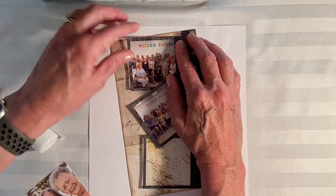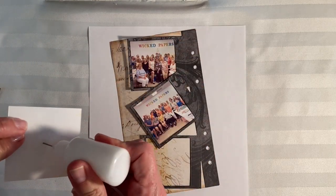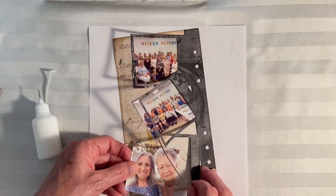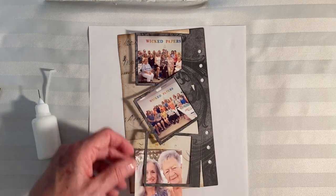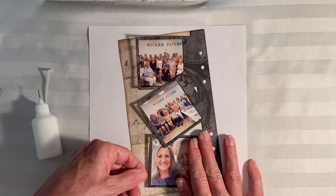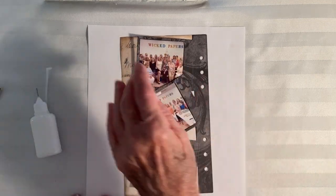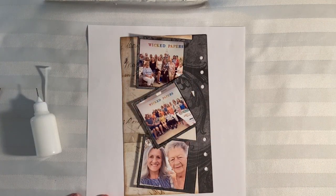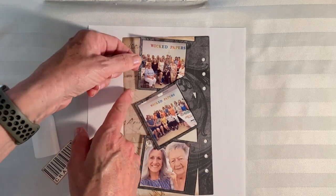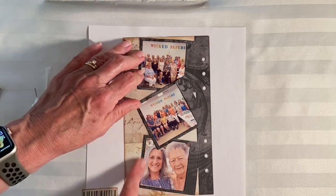We had a lot of fun at Wicked Papers — it was like a reunion for me because I used to live down that way and had classes all the time, had crops, so I got to see a lot of my old crafty friends again. That'll work for placeholders. Mom asked about holding things down with a decorative piece — good question. I'll go under here with glue when I get my real photos and physically glue these down.